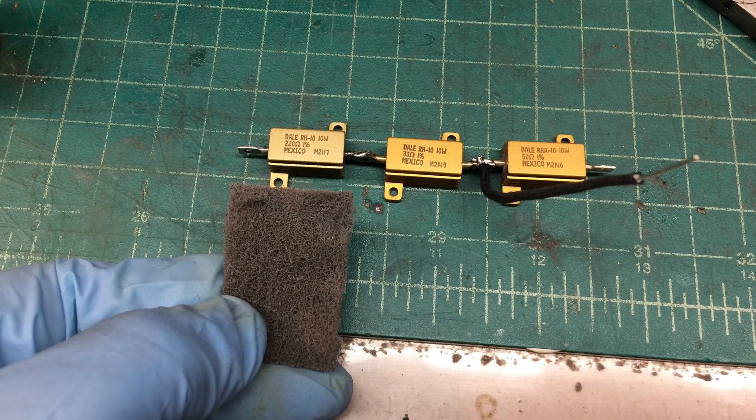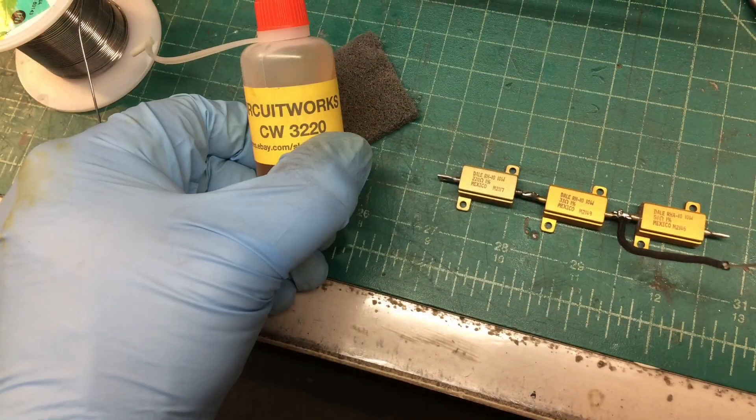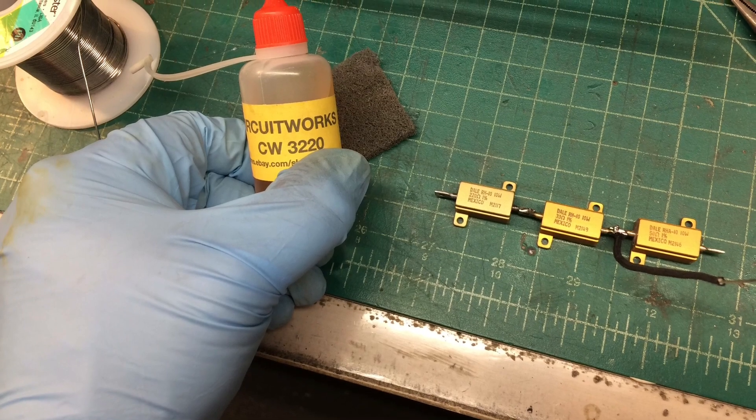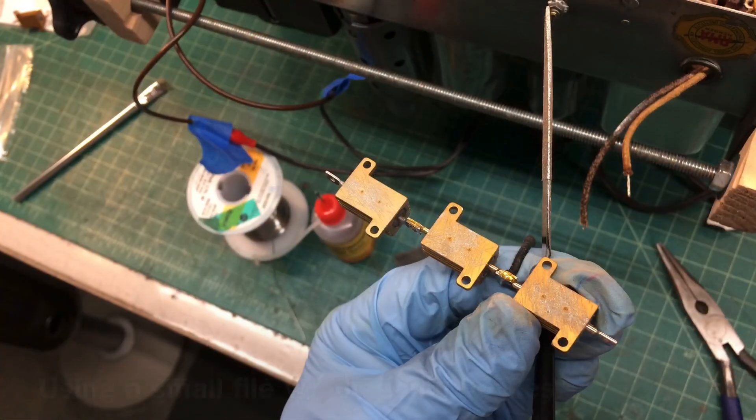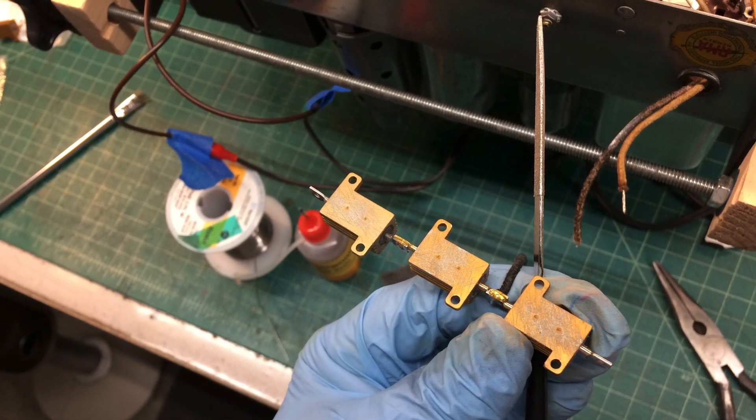Laying out the three resistors and soldering those together after cleaning up the tabs, using a little bit of flux, and also roughing up the back to make it adhere to the chassis itself to act as a heat sink.